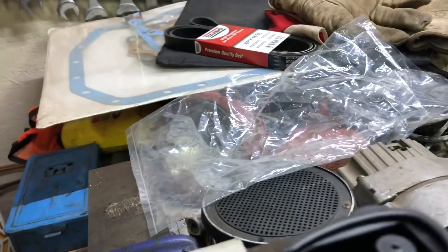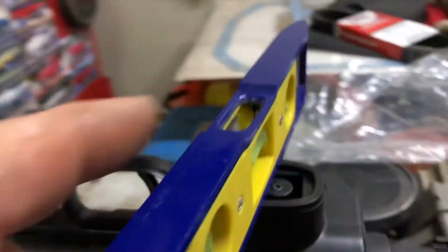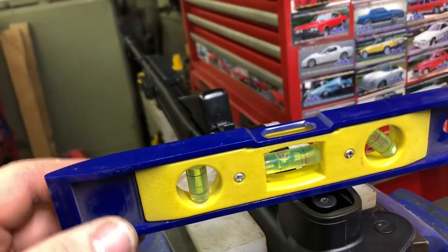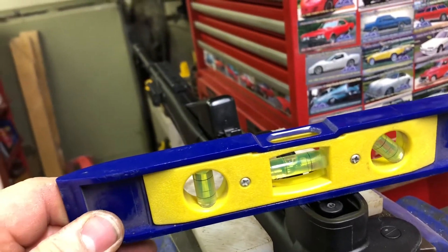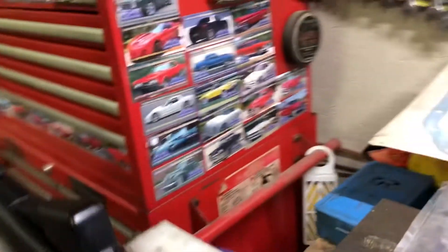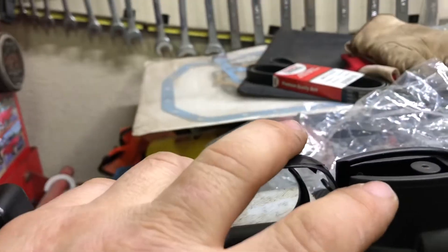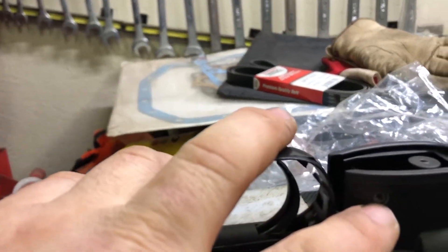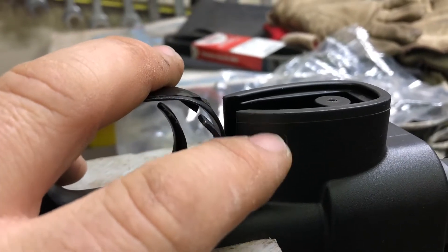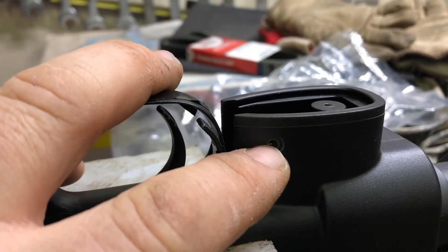What I did was I put a level on — I leveled my rifle — and then as I was drilling, I marked it: eight millimeters from here to here, I marked eight millimeters down.